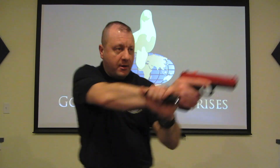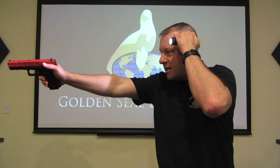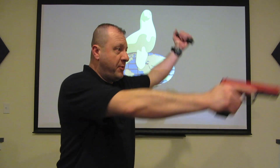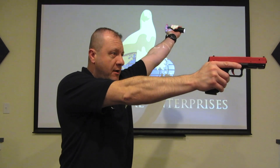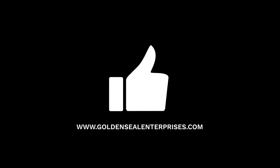So once again: the Harries technique for good firm stability on the gun; the temple index / support side shoulder for good sight recognition; and the FBI — 45 degrees out, 45 degrees up — hiding in the concealment of darkness. If you have any questions about these or anything else, you can find us at goldensealenterprises.com. Thank you.